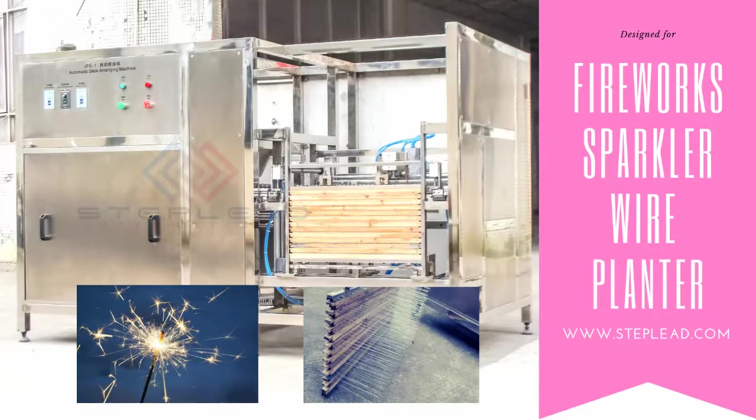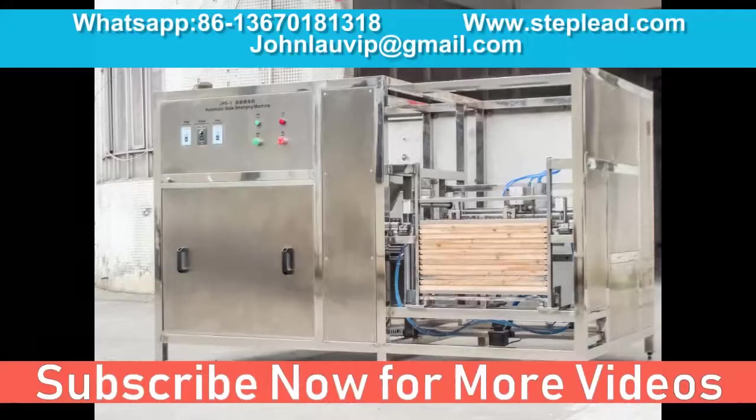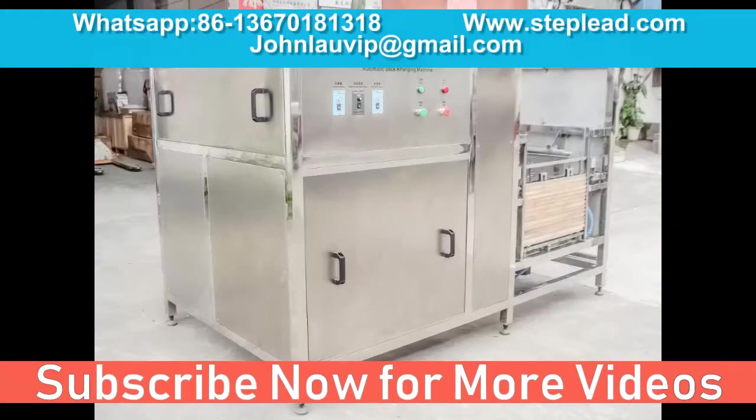Full automatic sparklers machine for making sparklers fireworks and indoor fireworks. Wire planting machine, stick, wire ranging machine, sticks.